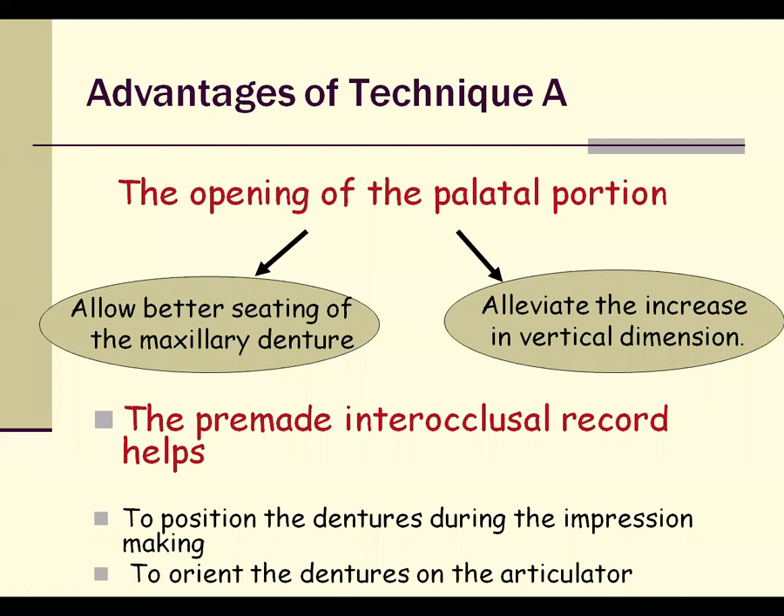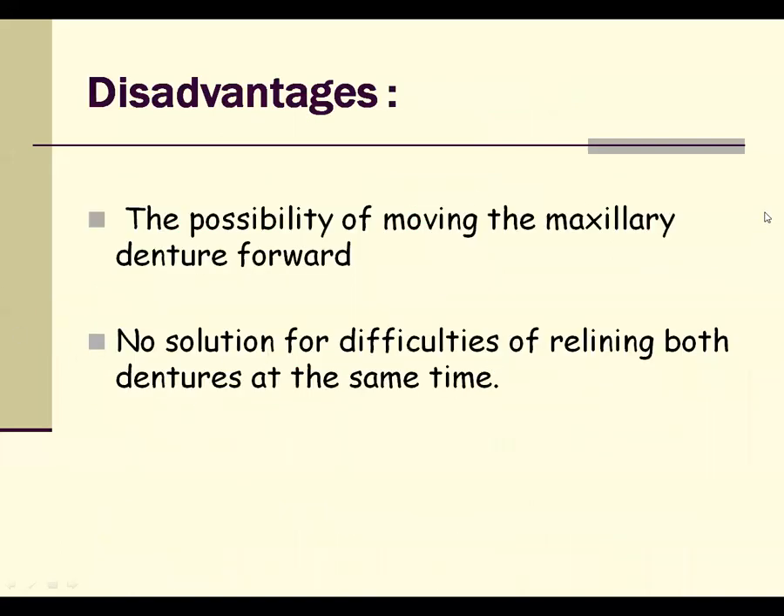Advantages of Technique A include better seating of the maxillary denture base, proper adaptation with tissues, and the pre-made interocclusal record helps position the denture during impression making and helps orient the denture through the articulator. Disadvantages include a slight increase in vertical dimension, which can be a major problem for patients with TMJ disorders, and there is always the possibility of forward movement of the maxillary denture base. Additionally, it is difficult to reline both dentures at the same time with this technique.